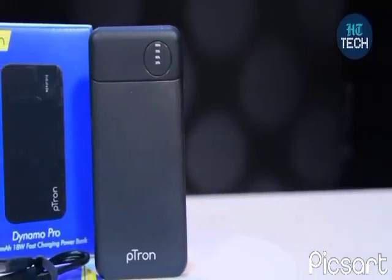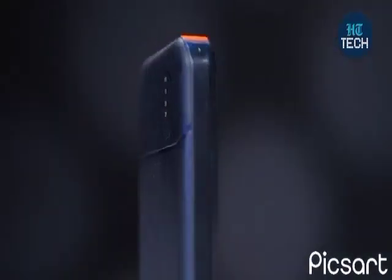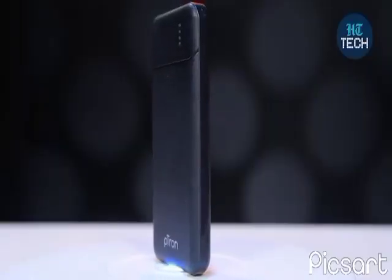Now in today's time, we use a mobile phone so many hours in a day that we all need a power bank, because whenever you're on the go and your phone's battery runs out, at least you have a power bank to immediately charge your phone.